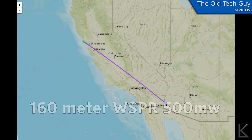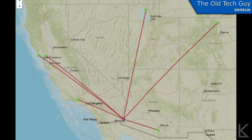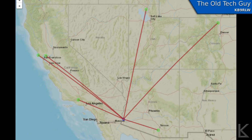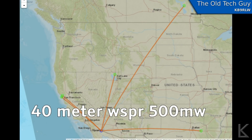The next thing I tried was doing some WSPR — Weak Signal Propagation Reporter — broadcasts. As you can see from these maps, from 160 meters up through 40 meters, some stations did copy me in the region, but not very far out and not very many. I'm used to seeing quite a few more.